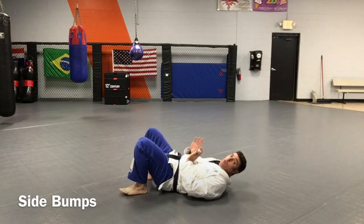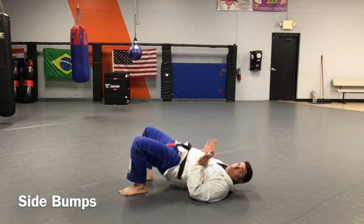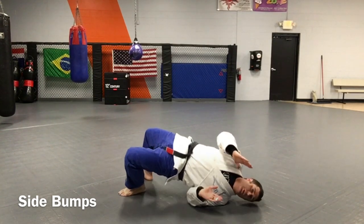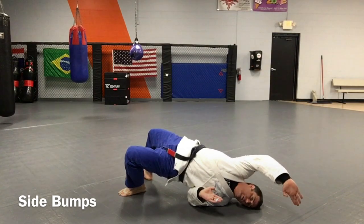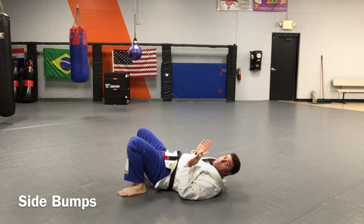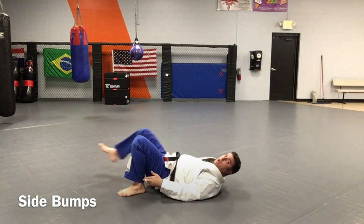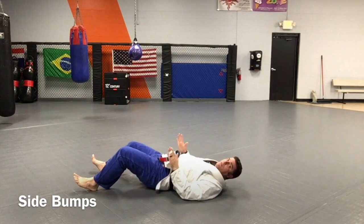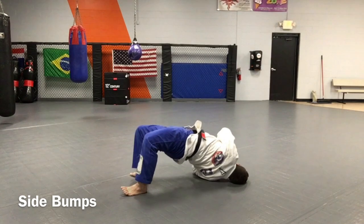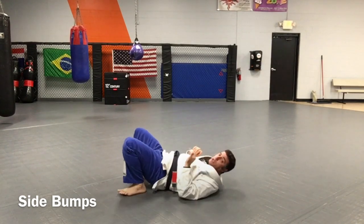Technique number two, we're gonna do side bumps. Now from here, I've already lifted my hips up straight ten times. What's gonna happen is I'm gonna lift my hips, but rock up onto a shoulder almost like I'm coming over my shoulder and touching like this. As I get the motion down, I'm gonna keep my hands tight — remember, heels tight to your butt. I don't want my legs out like that; no leverage. So I'm here just nice and tight coming up over here. Keep my hands in. Make sure you breathe out.